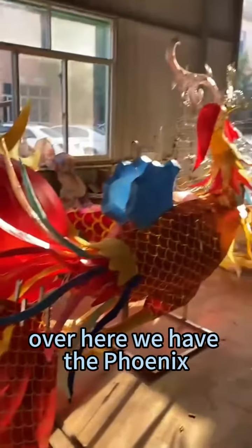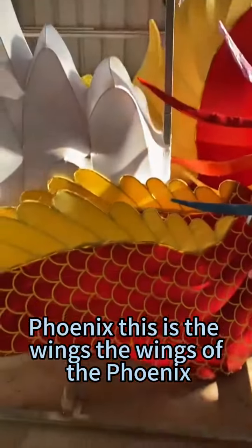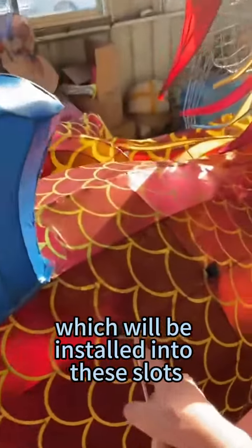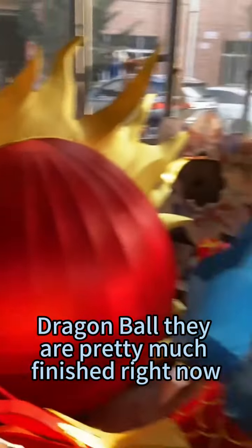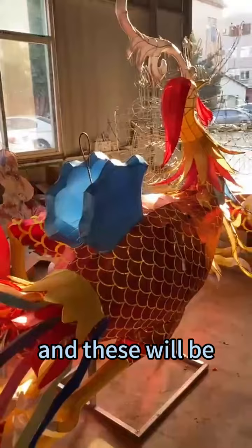Over here we have the Phoenix — this is the wings of the Phoenix, which will be installed into these slots. And this is the great dragon ball. They are pretty much finished right now.